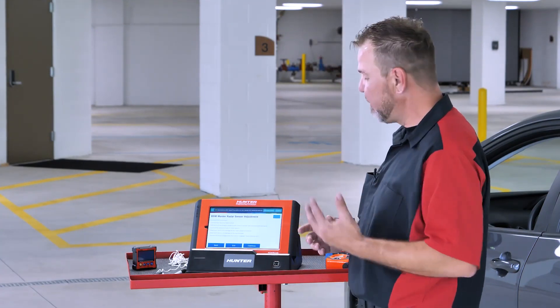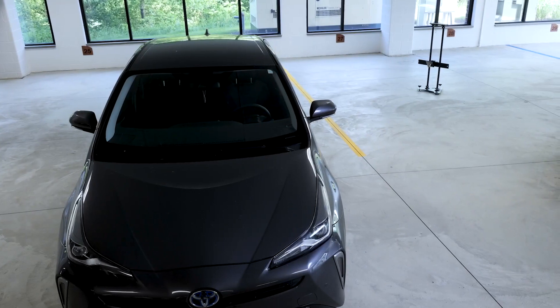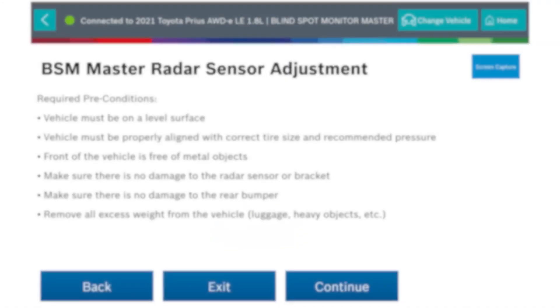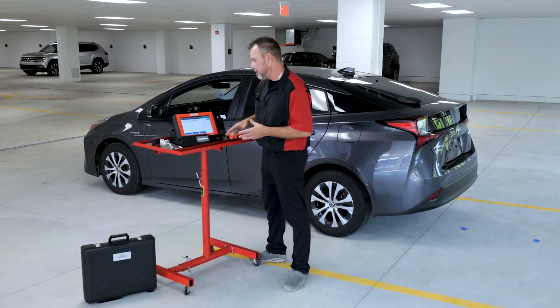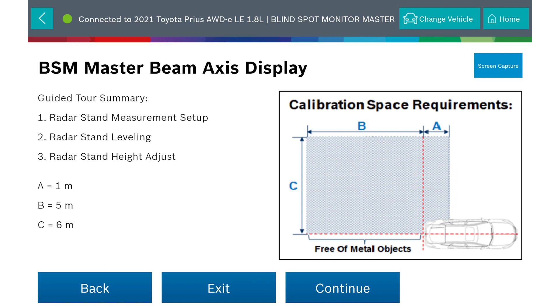Preconditions — you'll hear these every time, and your ADAS Link will show this every time just to remind you. Remember, in this one you need a little bit of space too, so we might not be in the normal setting you've seen in the past. I needed a little bit more space than usual to do this, and you're going to see how much distance we really need to set up our SCT cube to make sure it's working as designed. Make sure your tires are the correct size, tires are inflated, good lighting, level surface — all of these are important things for any ADAS calibration on any vehicle. We're going to do the guided tour summary so we know what we're doing. It gives you an idea of how much space you need, and it must be free of metal objects, so you've got to have a good area to do this.